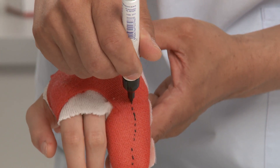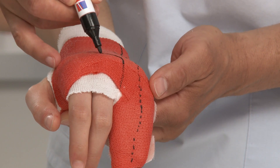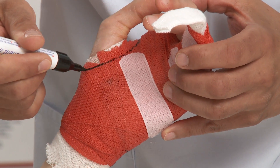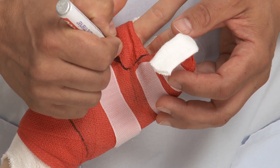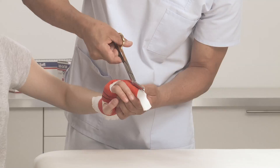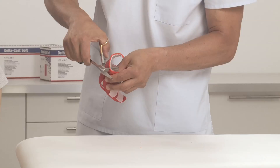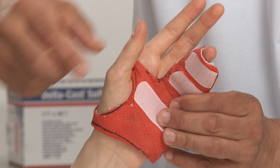Use a marker to draw the desired cut lines on the cast. Cut along the main cut line and remove the cast. Trim the borders of the cast for a good fit. Place the boxer cast on the patient and conduct fit tests for patient comfort to see if more trimming is required, and check for the allowed motion.